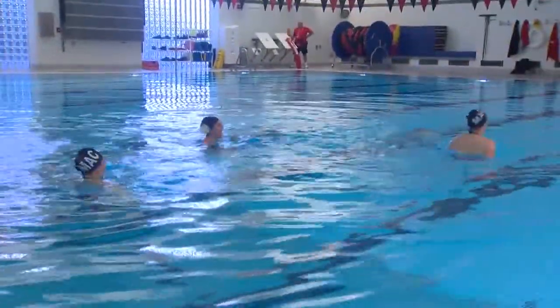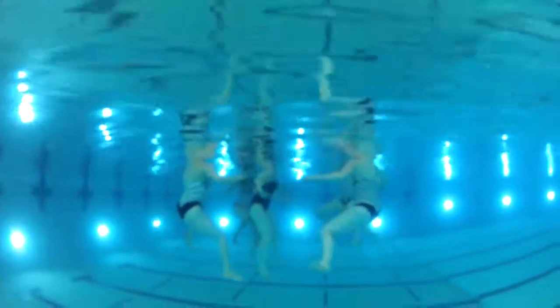Wait, I think she missed the porpoise part. Can you guys show her? Can you hear the music underwater? Yeah, definitely. It would be so difficult to swim these routines without being able to hear it underwater. It's playing above and below water.